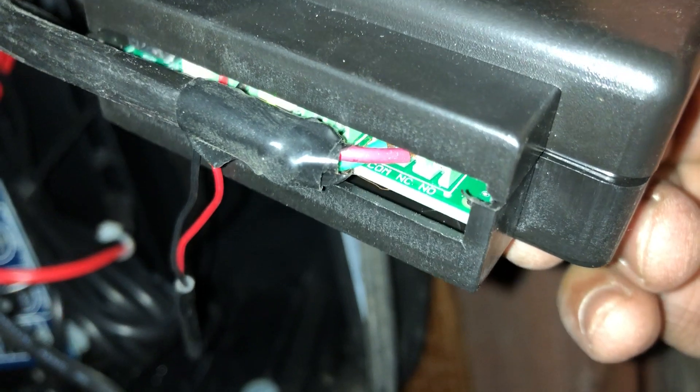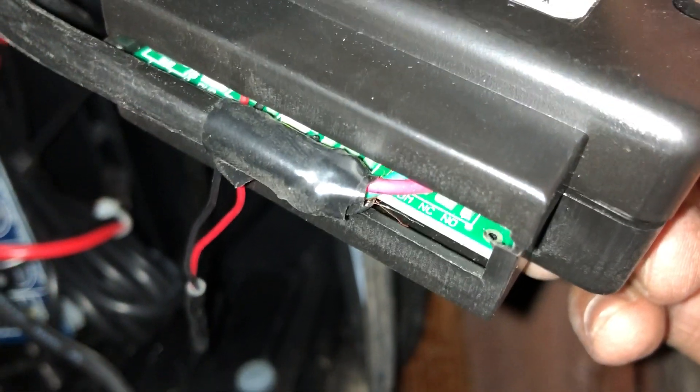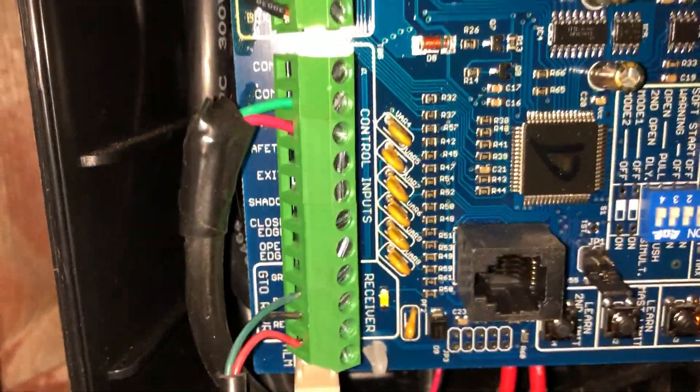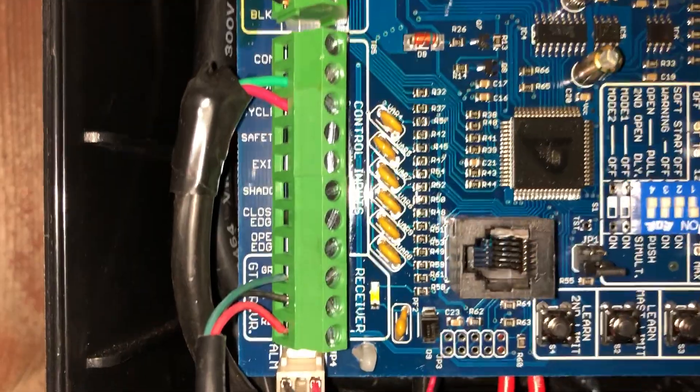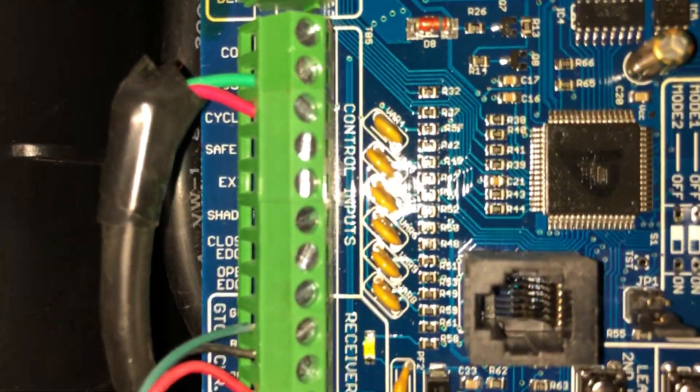I think you can use NO as well — normal close and normal open, I believe is what that stands for. Could be wrong, but this works. So you have a COM and a CYCLE. Green is the COM, which matches the Memo, and CYCLE is the red.